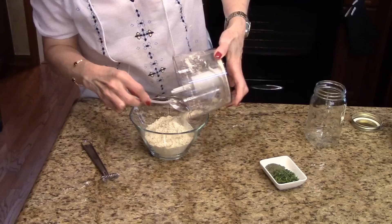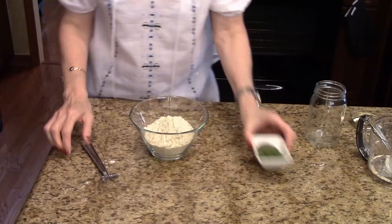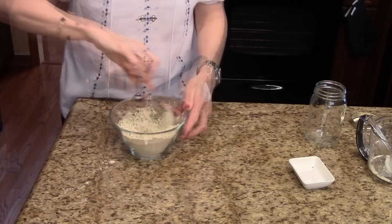Now I want to put this in a bowl. I'm going to take my reserved parsley and dill and add that. I'm just going to take a little whisk and get this all incorporated evenly, and that's going to add some nice color to the mix.